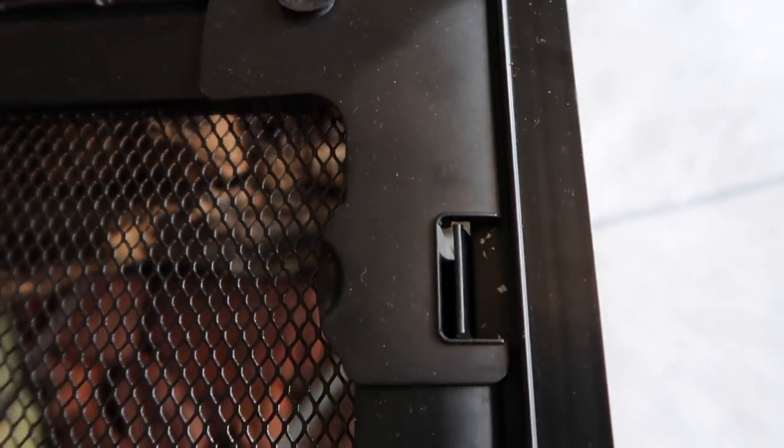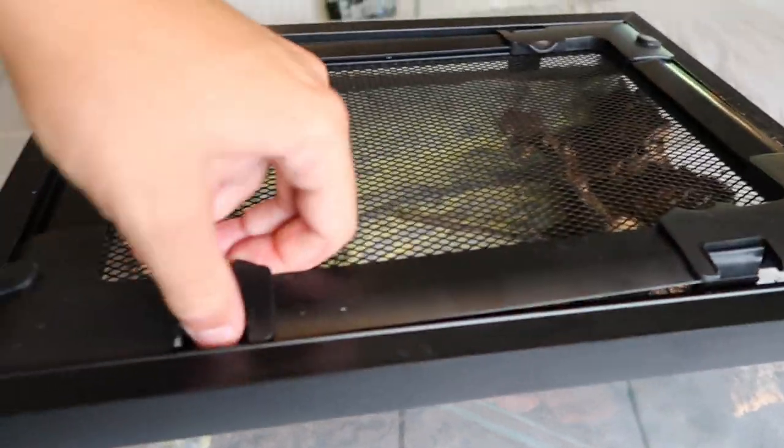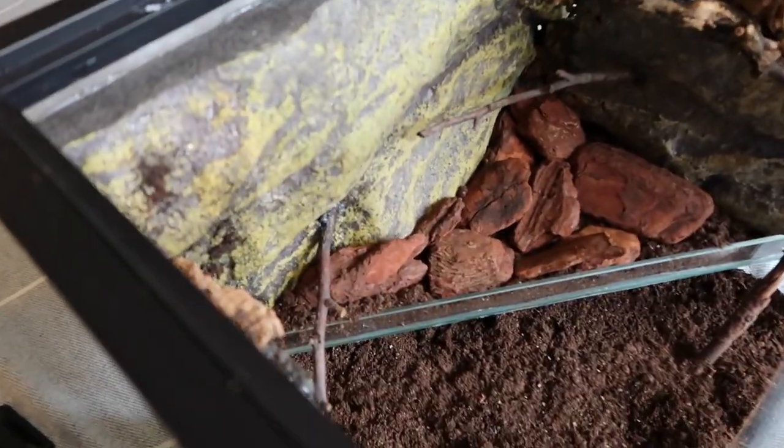There are holes in it — not from damage, but just from how the brackets fit onto the housing unit of the tank. The mourning geckos would have 100% escaped through those holes, which is not good. So I bought an Exo Terra for the geckos and decided to repurpose this tank for something else.